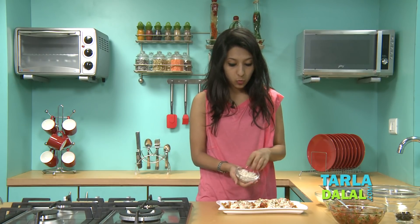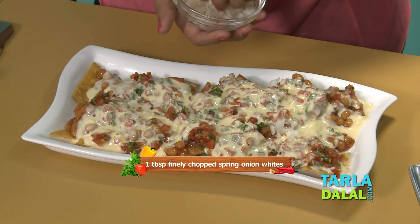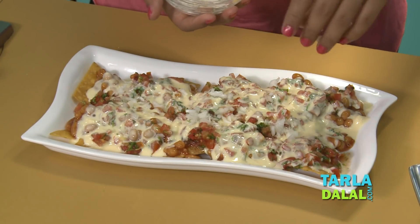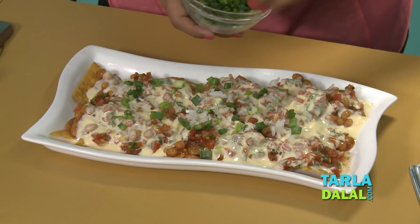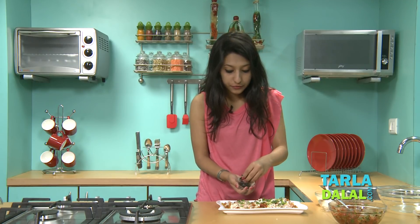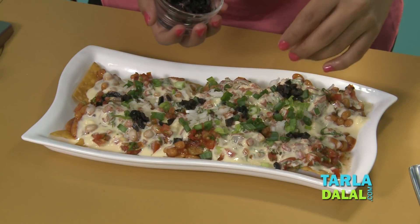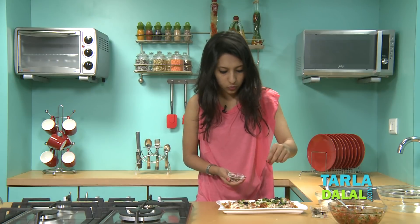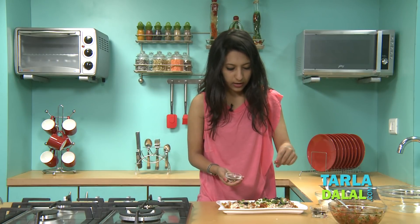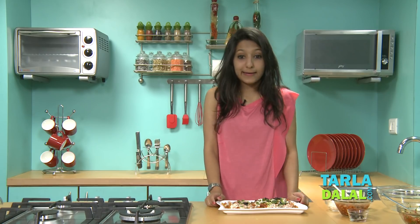Now I'm going to add some spring onion whites, just a little bit, and some spring onion greens. I'll add a few olives — just sprinkle them over. And of course for flavor we all love chili flakes, though not too many because we've already added that in our salsa and we don't want it too spicy. And now our nachos are ready, just like that.